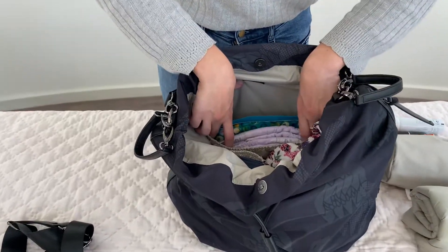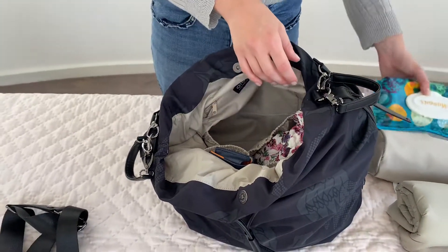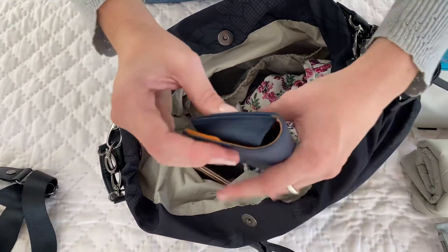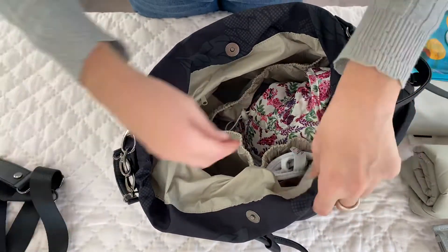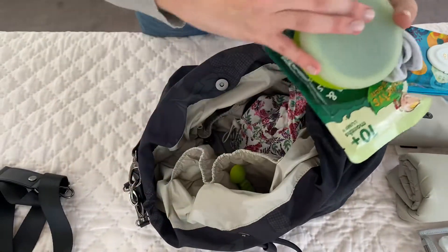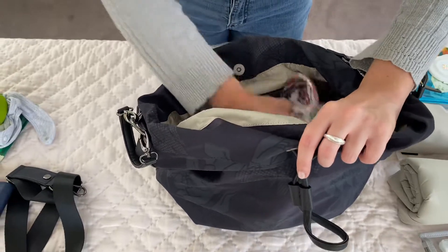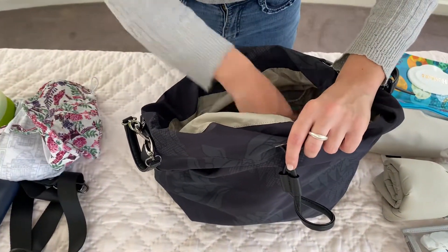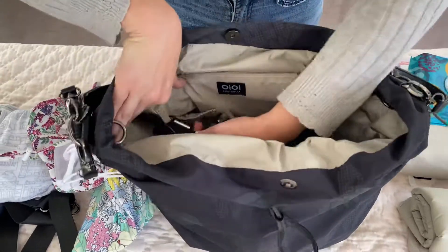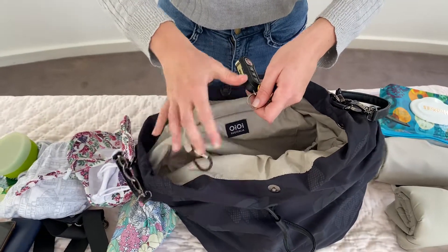In the elasticised pocket you can fit plenty of nappies and wipes — there's definitely a lot of room if you're a cloth nappy mum. On the other side you can fit your sunglasses case and phone, or use these compartments for food organisation with a bib, a little snack and a spoon. You also have plenty of room for changes of clothes. There's also a little clip so you can attach your car keys inside the bag so they're not always getting lost.